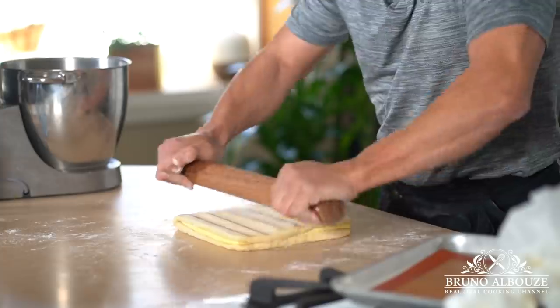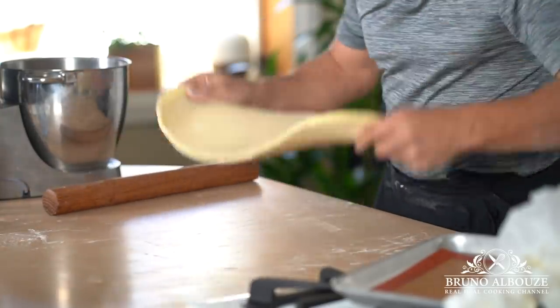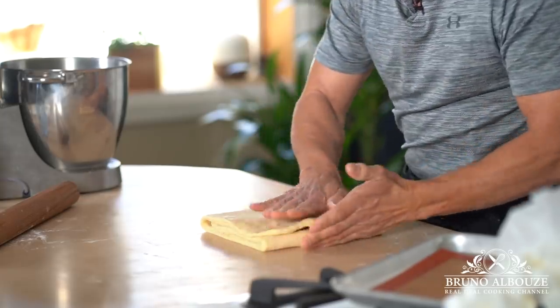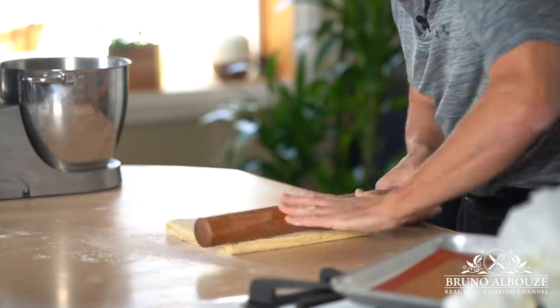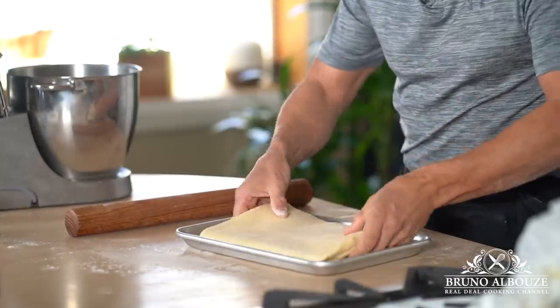Roll out into a 7 by 22 inch (18 by 56 centimeter) rectangle. Fold the dough into three parts, starting by folding one third over — make sure the edges are sealed and even. Wrap up in plastic wrap and let the pastry rest in the refrigerator for 30 minutes.